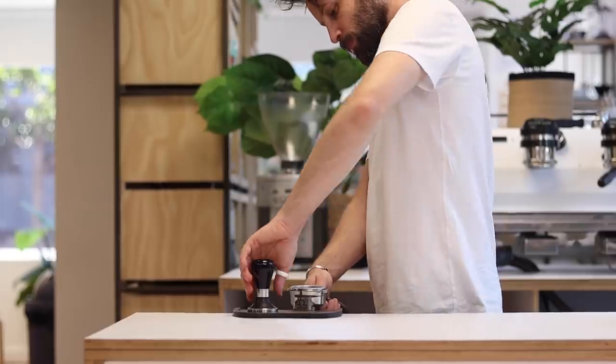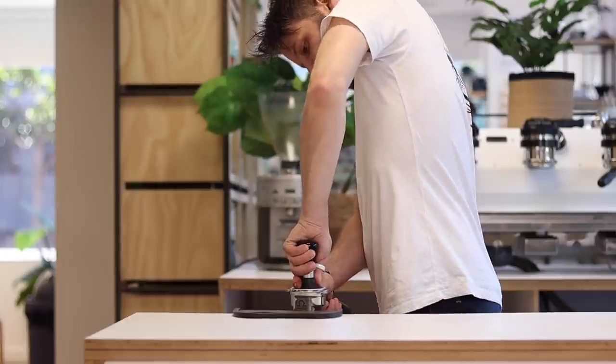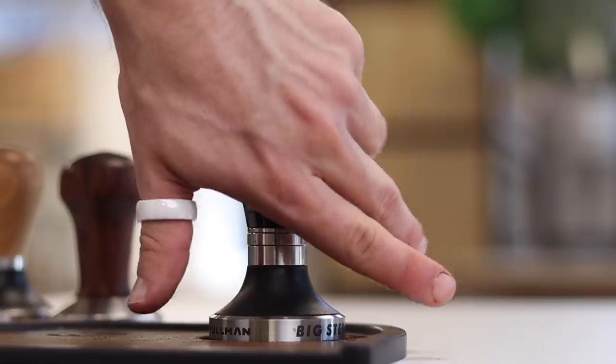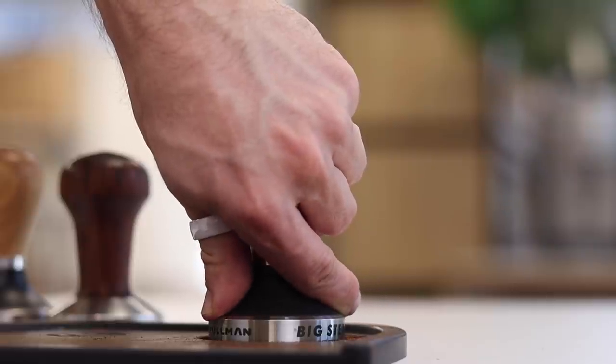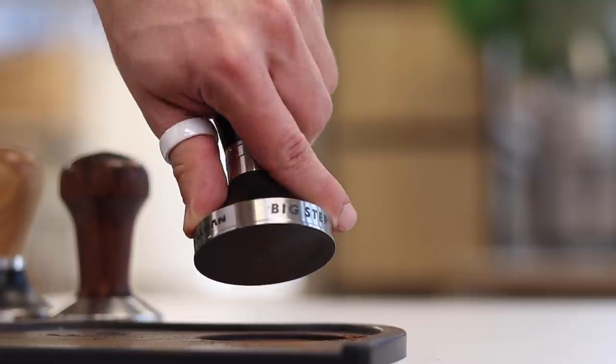With our testing out of the way, let's run through the practical side of tamping techniques so that you can get consistent results with your coffee — and so you don't end up with repetitive strain injury, RSI. The purpose of tamping is to firmly and evenly pack the coffee for extraction. Make sure that you hold the tamp in such a way that it's not going to put any pressure on your wrist. For most people, it's best to hold the tamp like a tennis racket, or like a microphone if that's more your thing. Wrap four fingers around the handle and place your thumb on the base as support.